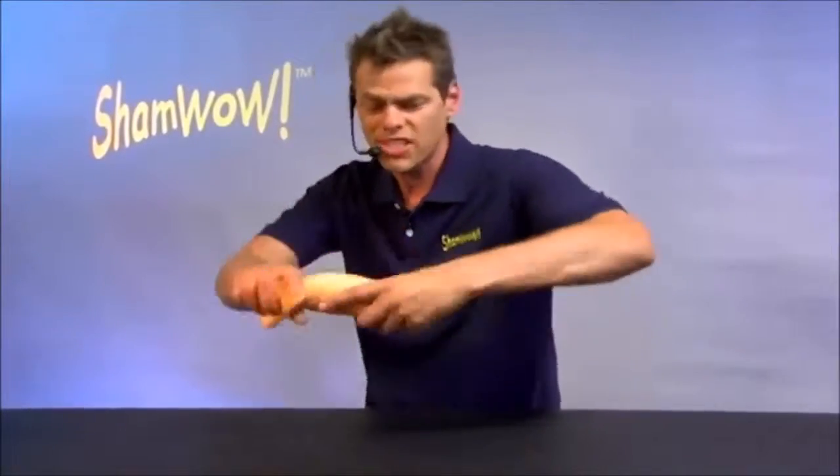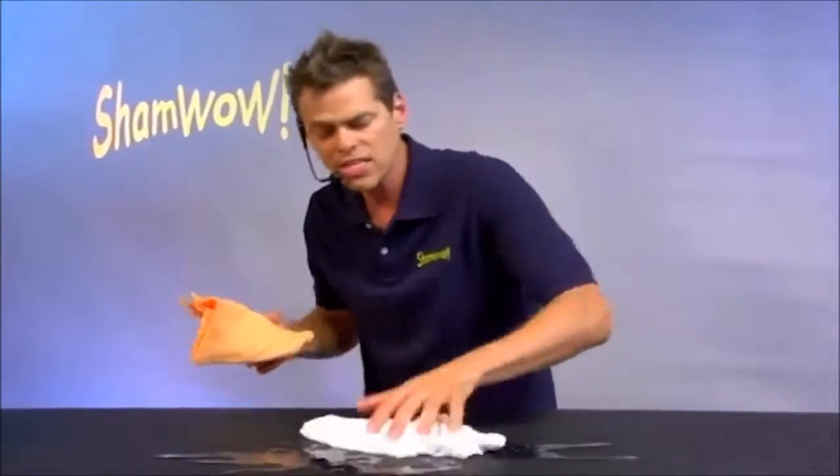You'll be saying wow every time you use this towel. It's like a chamois, it's like a towel, it's like a sponge. A regular towel doesn't work wet. This works wet or dry.